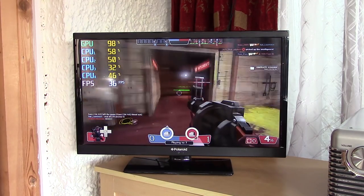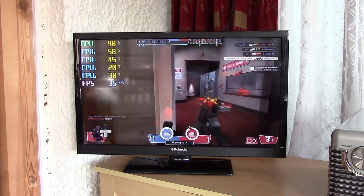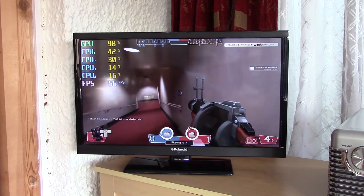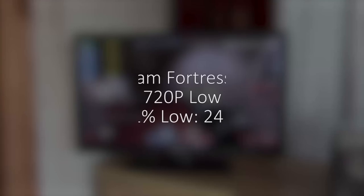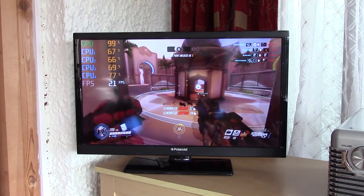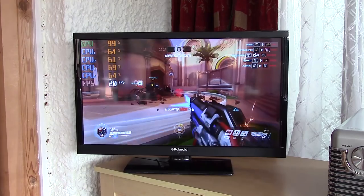In Team Fortress 2 I had a delightful experience, but the figures are based on this very full match. This inside level really helped out the frame rate, but there were certainly a few frame drops to speak of — nothing major that put me off playing the game.